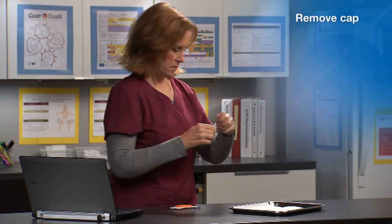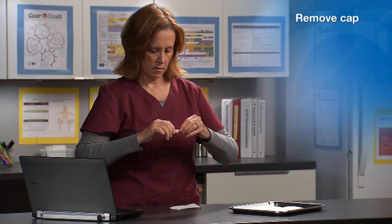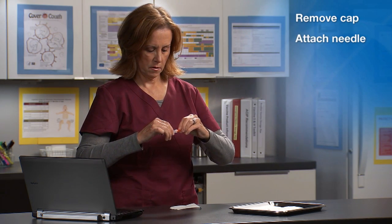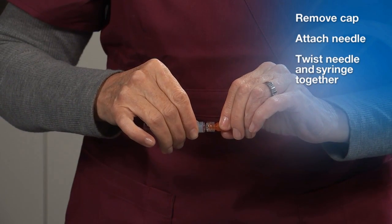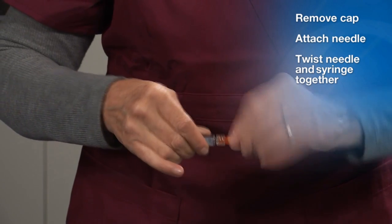Carefully remove the cap from the tip of the syringe. Hold the needle by its protective cap and attach the needle by twisting it onto the tip of the syringe. Twist the needle and syringe together until you can no longer turn the needle or you hear a click.